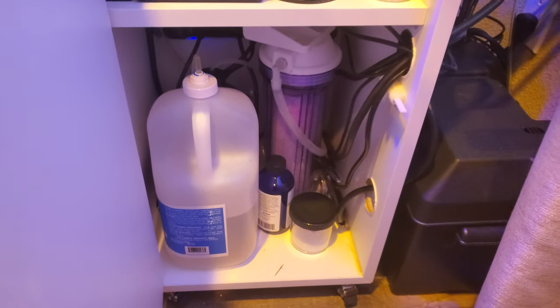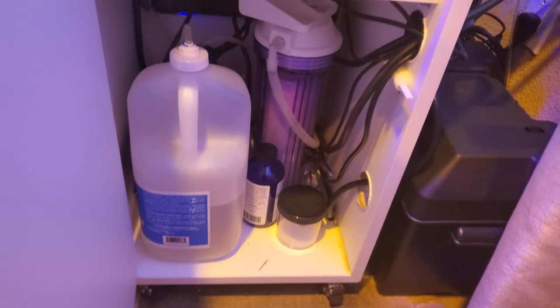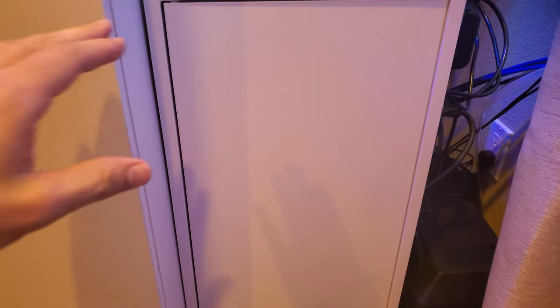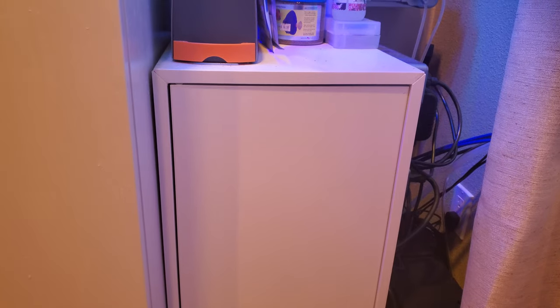That's the VRS CO2 scrubber. This is an Ikea cabinet — forty bucks. I reinforced the seams with wood glue to make it a little stronger and more water resistant.